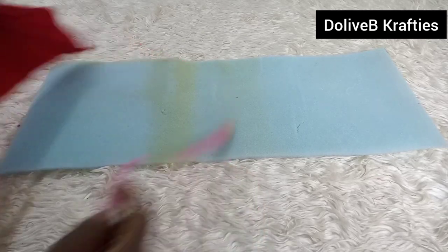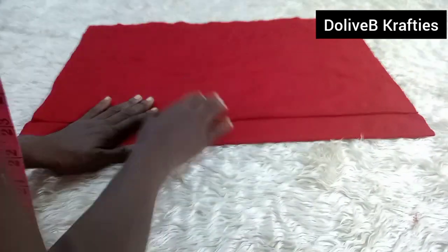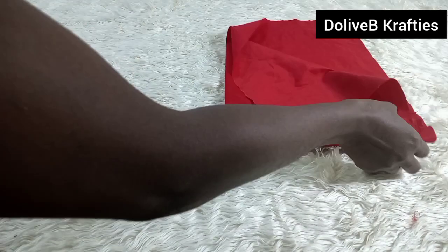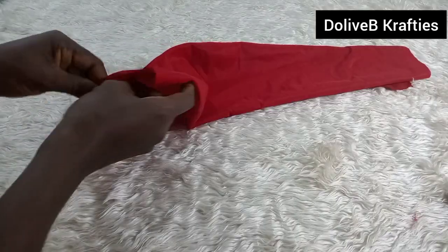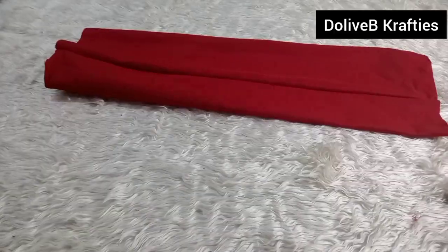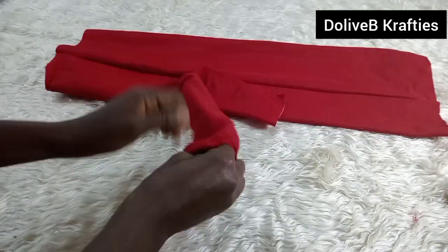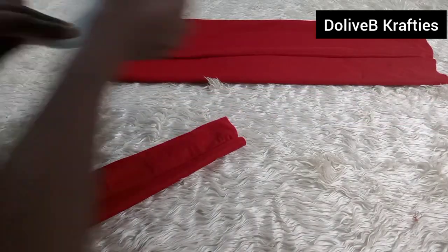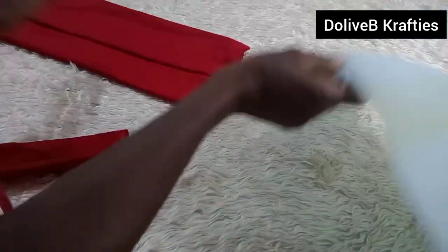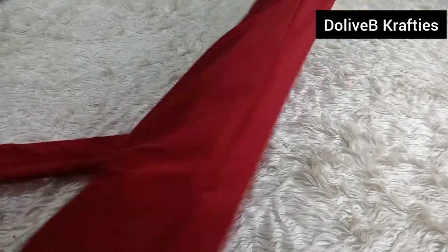I have the band and the body of the turban joined together, and I'll keep it aside. Now for the two design pieces — I've stitched them as explained, and I bring out the right side on both pieces. I make sure the seam falls on the center. For the wider piece, I insert the foam into it and use my palm to straighten it out.